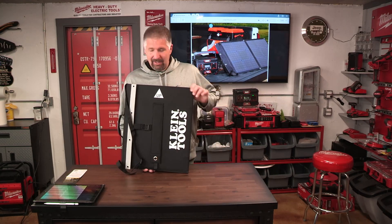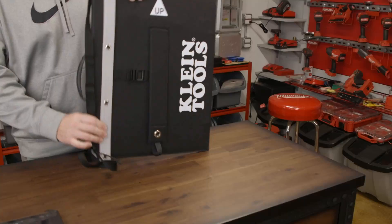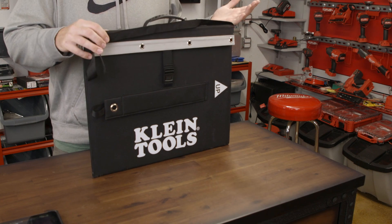When I got this I was like, okay, this is not going to be a very big solar panel. But I thought, oh, this is nice — it comes in a nice bag. That's great.